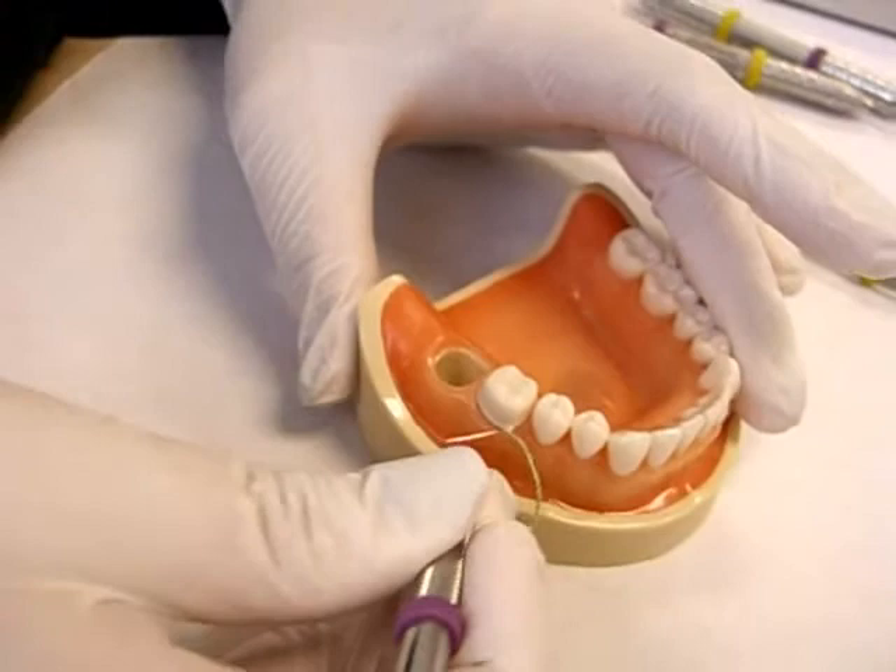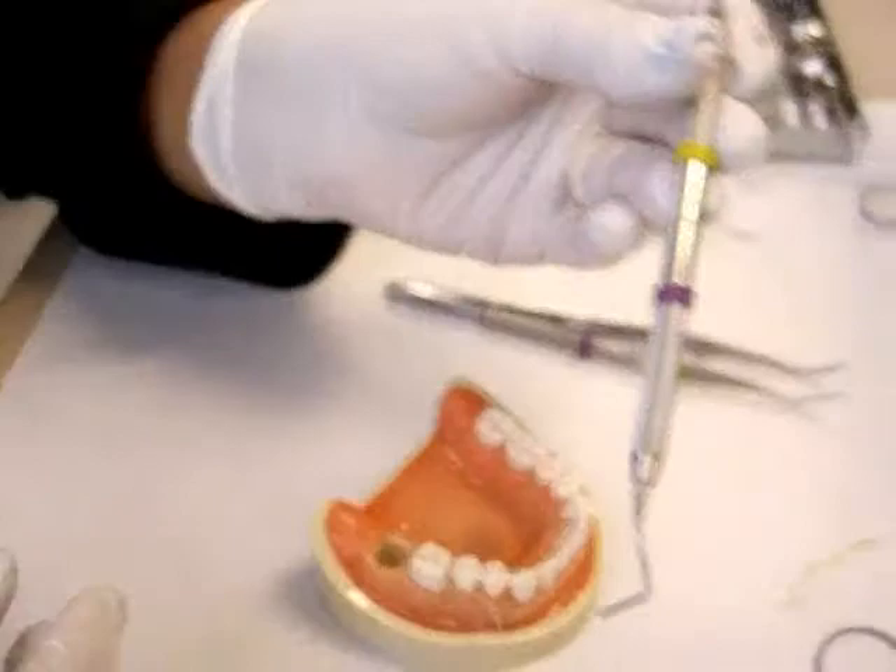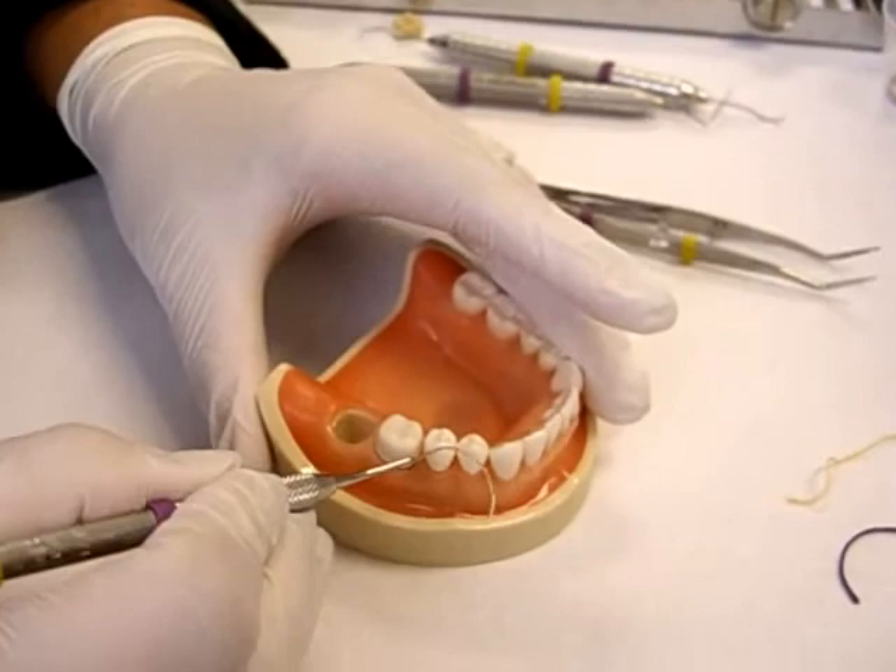I don't know if you noticed, Dr. Antonelli, but do you see that the cord packer has two ends? Do you see the direction of it? They're angled. That helps you direct the cord on the different surfaces of the teeth.